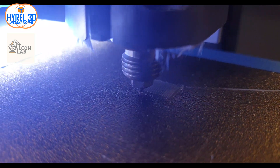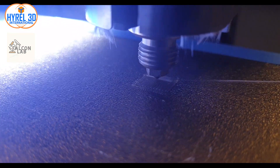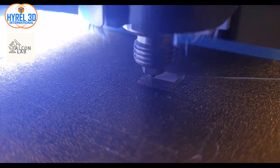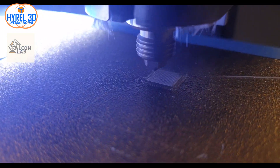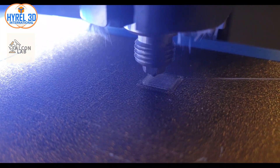Hi, welcome to today's video. I will show you how to get rid of the elephant foot. I will use Hyrule standard resolution in this video. You can find more details about different products of Hyrule by visiting the link in the description below.